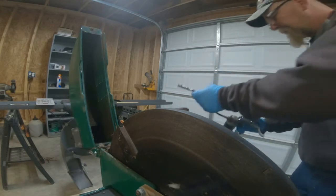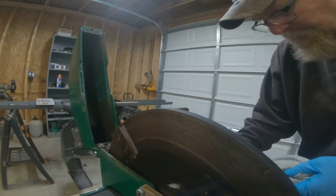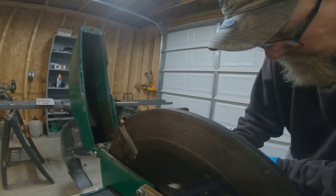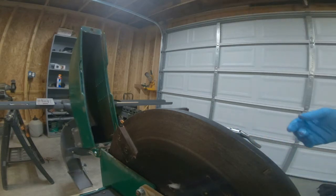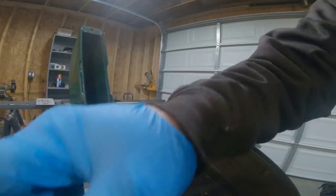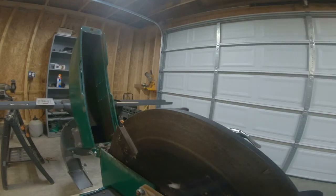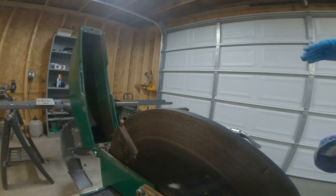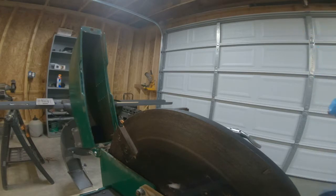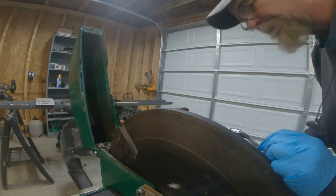My dump trailer is six foot by twelve foot, and since I made the last video on this — depending on which channel I put this on — I've filled that dump trailer up probably about 15 times. So it's six by twelve by two and a half foot high roughly, and I had a pretty good mound in it. Not topped up to the corners, but it had a pretty good amount in it.